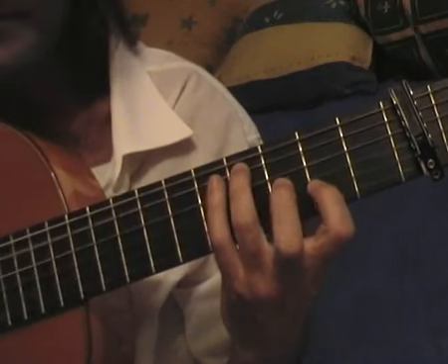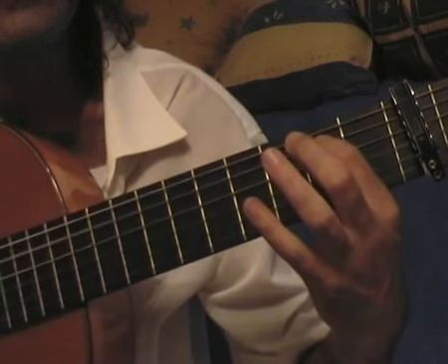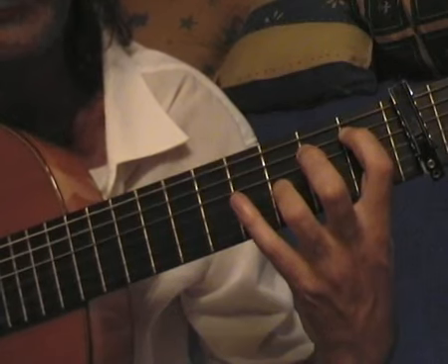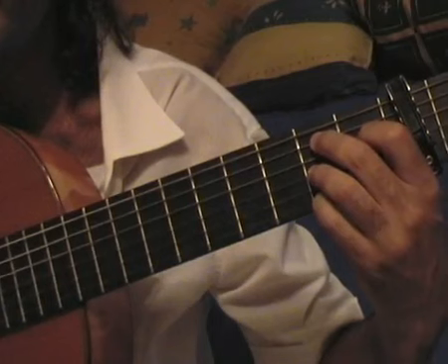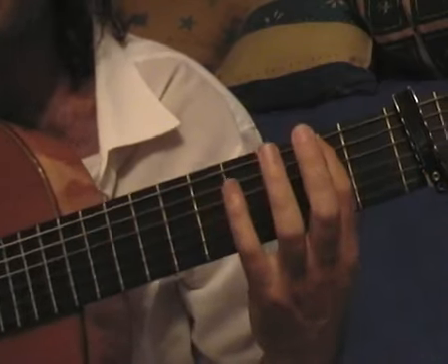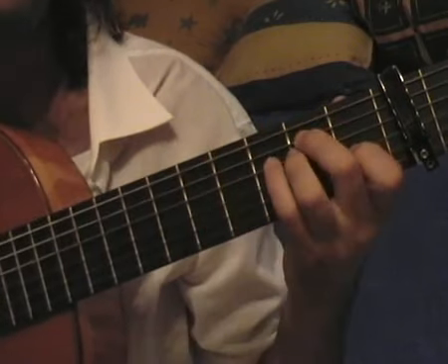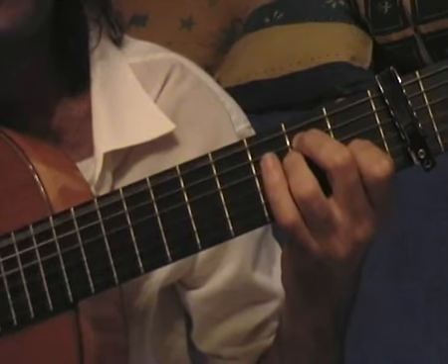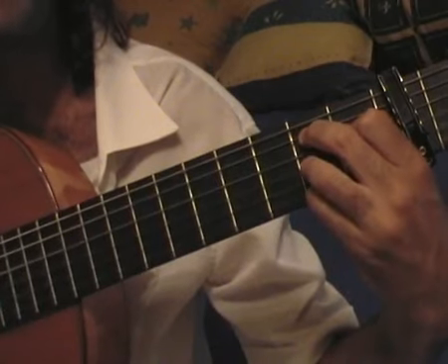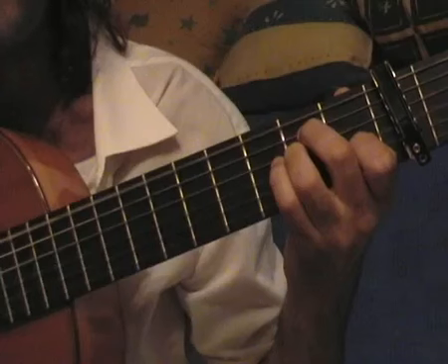I do a three-note legato. Now I put the index on the fifth fret of the fifth string. Then I put the index on the first fret and the ring on the third fret and I play the fifth and third strings. At the end I'm closing with the B seventh. Now I play the next passage with my thumb, then I'm closing with the E chord. Let's count again: 1, 2, 3, 4, 5, 6, 7, 8, 9, 10, 11, 12.